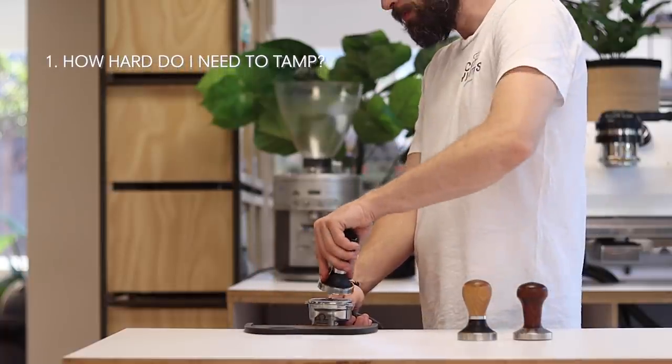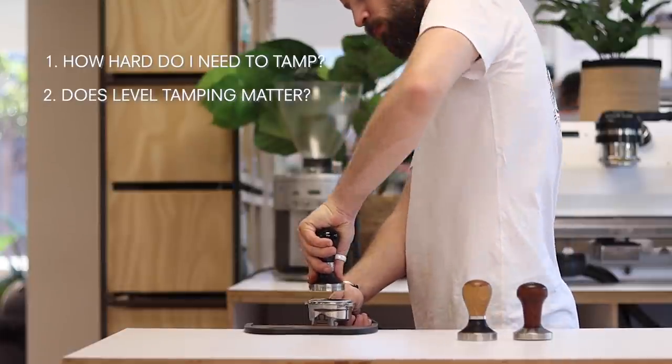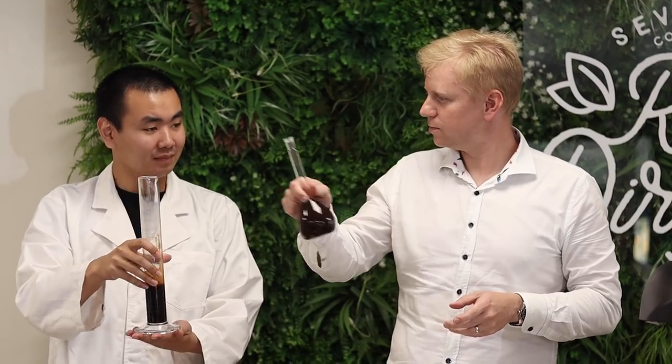They want to know: how hard do I need to tamp? Does tamping level really matter? Now some people say that you need to tamp really hard, while others say the pressure doesn't matter all that much. We don't want to make any assumptions, so we put some lab coats on, performed a series of tests and got ourselves some data.